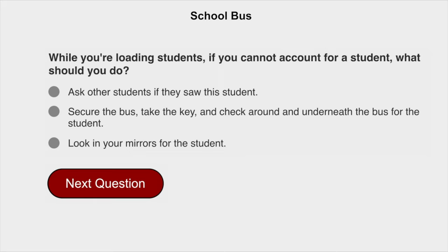While you're loading students, if you cannot account for a student, what should you do? Secure the bus, take the key, and check around and underneath the bus for the student.